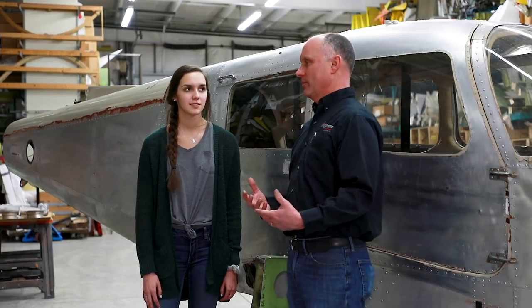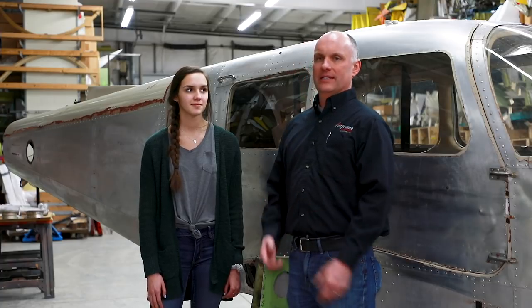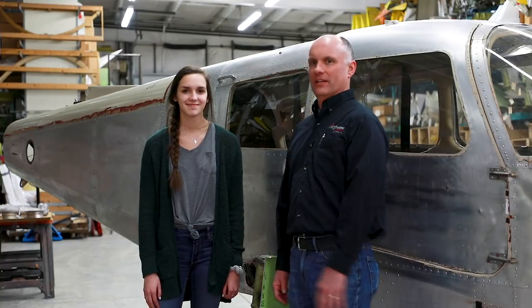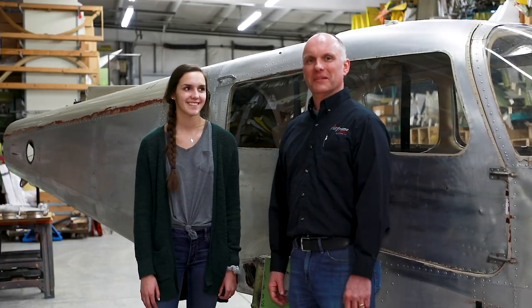Sarah's two older sisters each had an airplane. We started with a 1967 Cessna 150 for Samantha and did a 1969 Piper Aero for Sydney. We've practiced on those two airplanes, so finally on this one we get everything correct. This will be the perfect airplane.